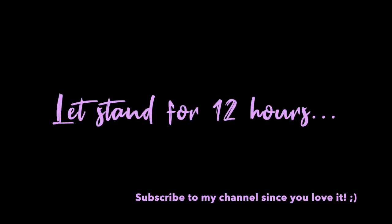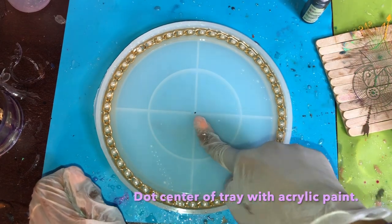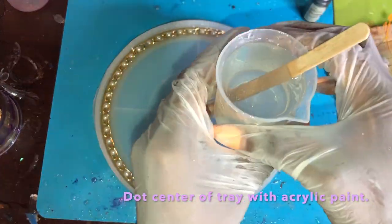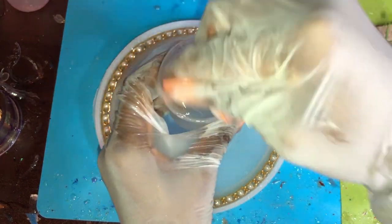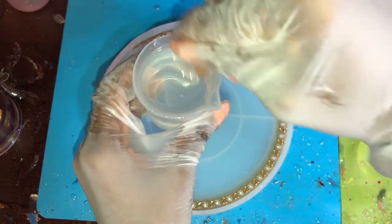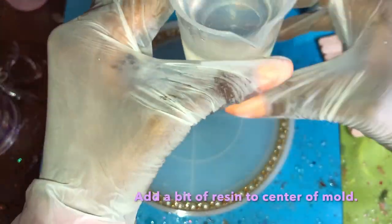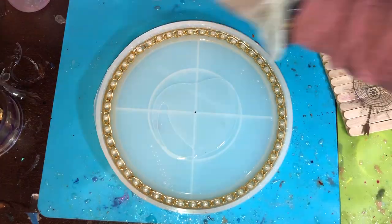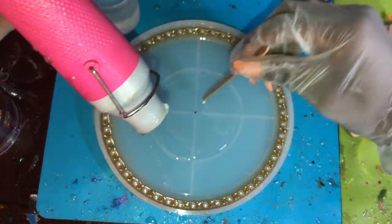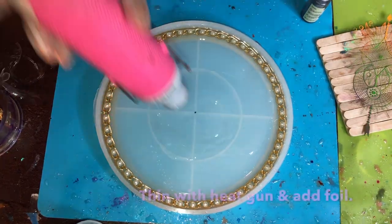After that has had a chance to set, use a toothpick to put a little dot right in the middle of the tray using some acrylic paint — that way when the final casting is done you'll know exactly where the middle point is. Then mix up some clear resin and pour a nice thin layer. Use the heat gun to thin that out and pull it across so it creates a nice even thin layer.